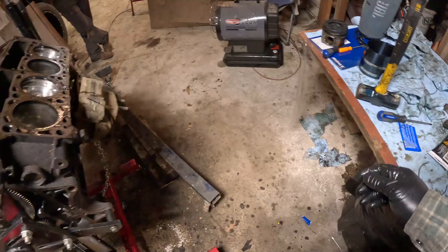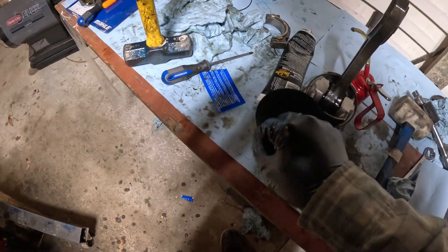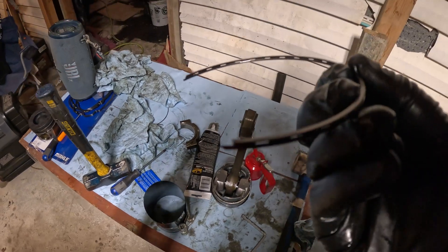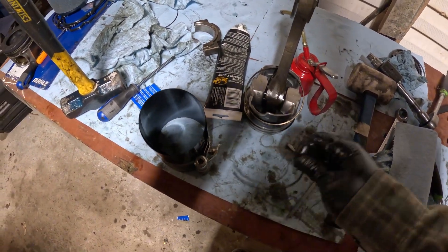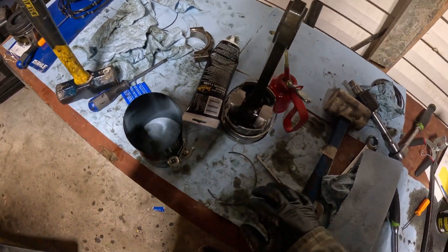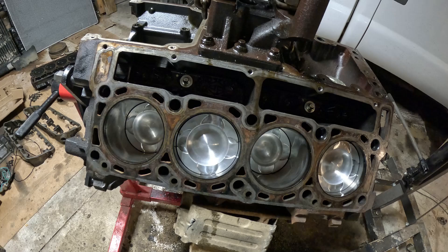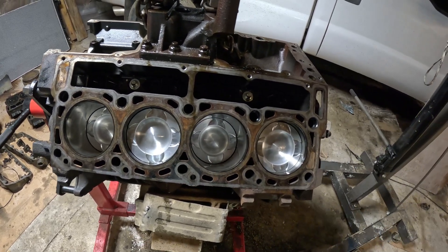The reason we're missing one piston is because when I was installing it, I was using this valve spring compressor and it doesn't compress very well. I was doing it and it didn't compress enough, so it smashed the ring when I was putting it in and broke the oil ring. So now I'm gonna go ahead and order another ring so we can install it. For now we'll go ahead and install this head and get it ready, and once the other ring comes in we'll install the other piston and the head on the other side. Looks like we're getting there.